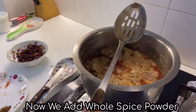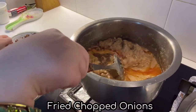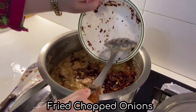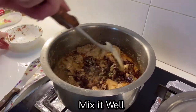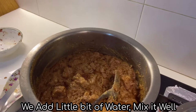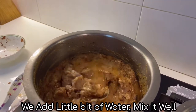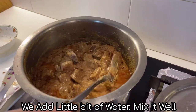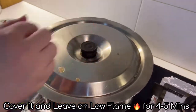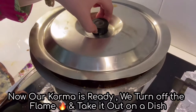Now we add whole spice powder and chopped fried onion. We mix it well and add a little bit of water to bring the korma to a good consistency. Now we leave it for 4-5 minutes on a low flame. Our korma is ready and we turn off the flame and take it out on a dish.